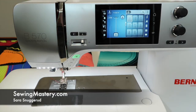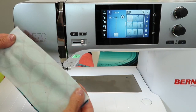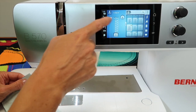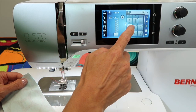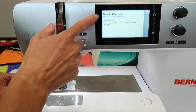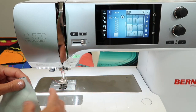The Bernina 570 Quilters Edition has a variety of stitches you can use when working with knit fabrics. One of the stitches is a double overlock stitch — you can see it has two lines of stitches with overlock stitching through the middle. If we touch the question mark and touch number 10, you'll notice that it is for sewing and neatening all in one operation, good for knit fabrics, hand or machine knitted pieces, or something that's really loosely woven.